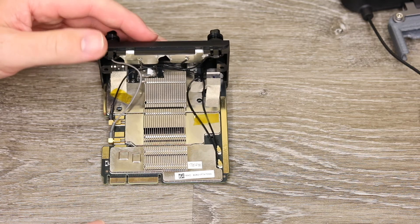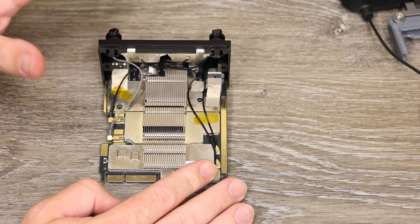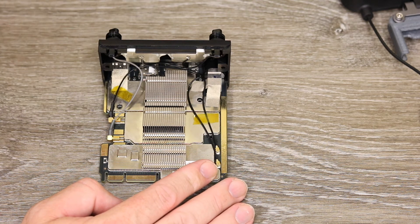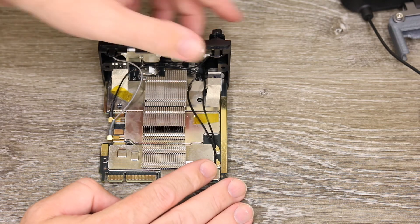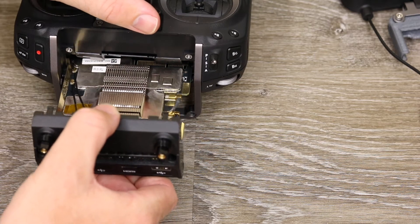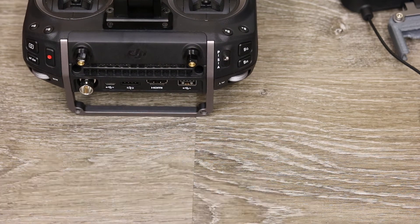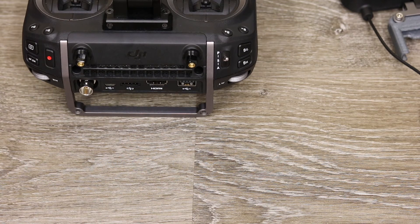Currently this is the only radio module available for the Cendence remote controller. However, in the future DJI may produce an updated module, and if they do you would simply slide it into the back of the remote controller, lock it in place, put your screws in, and it would be ready to rock and roll.